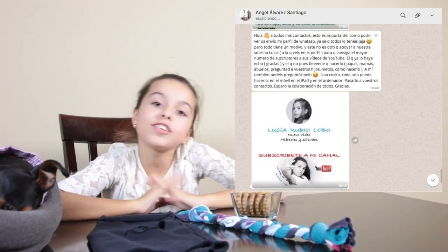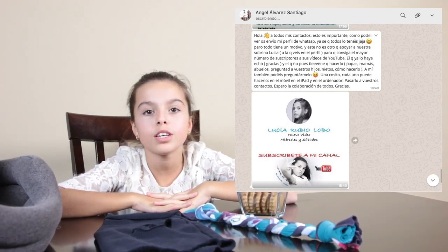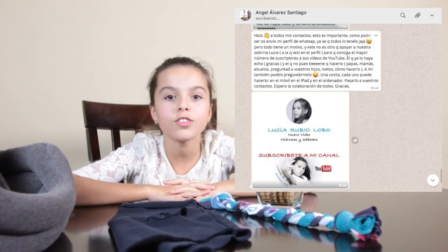But wait, before you go, I would like to do Person of the Month, which is where each month I'm going to say a person that did something really special that I really appreciate. This month's person is Angel Alvarez! I really appreciate him because he got me a lot of subscribers, sent a lot of pictures, told all his contacts to go see my videos and hit the bell. Muchas gracias! Goodbye!